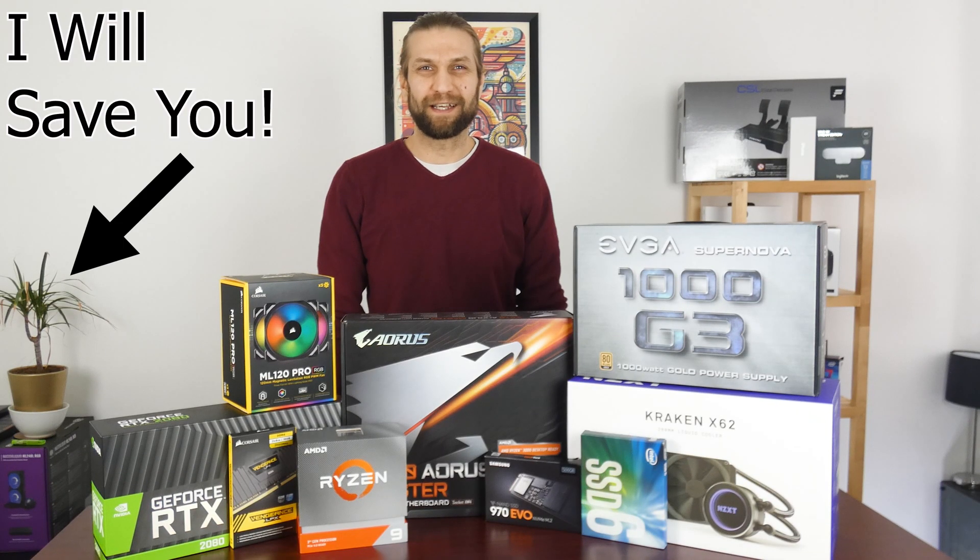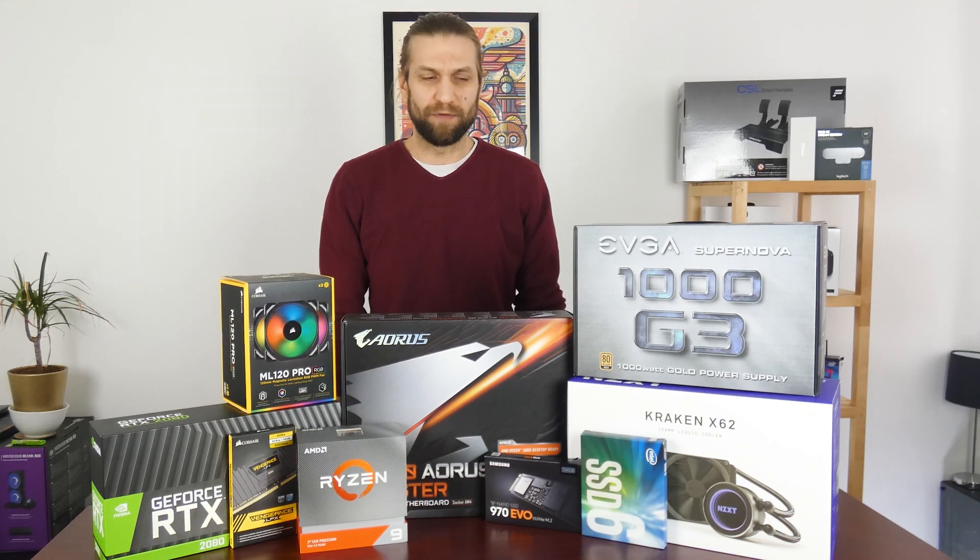Hello everyone and welcome back to Applicable Tech. In today's video, as you can see, we're going to make a computer. I'm not going to do a build guide — I'm just going to whack all these parts together and see what sort of benchmarks we get out of it.